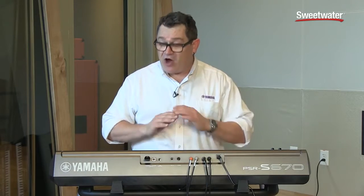Yamaha has been making handcrafted acoustic pianos for well over a hundred years, and that experience is brought to bear on their electronic musical instruments as well. So check out this amazing grand piano sound.